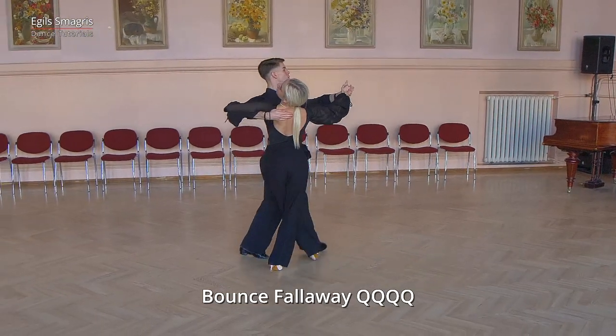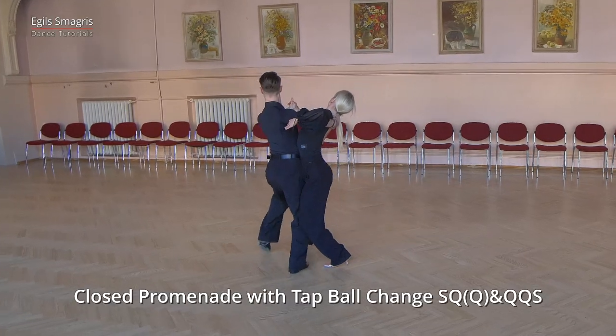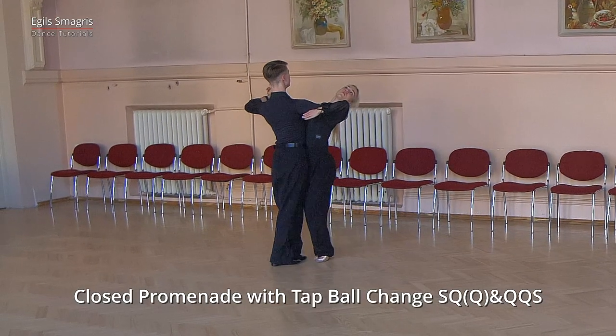quick, quick, quick, quick, quick, slow, slow, quick, quick, and quick, quick, slow.